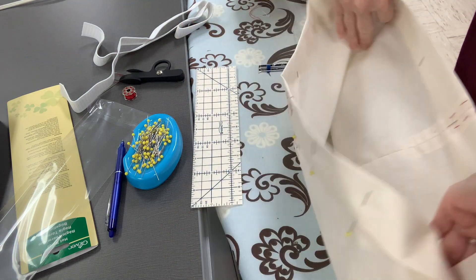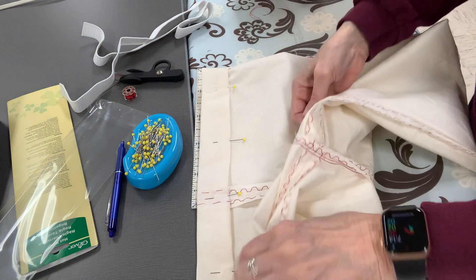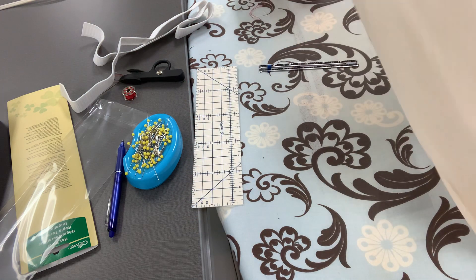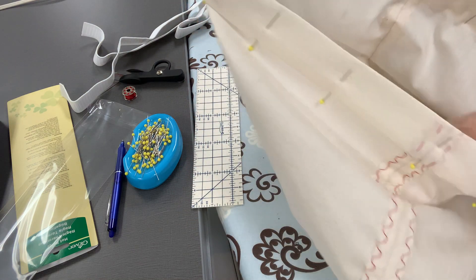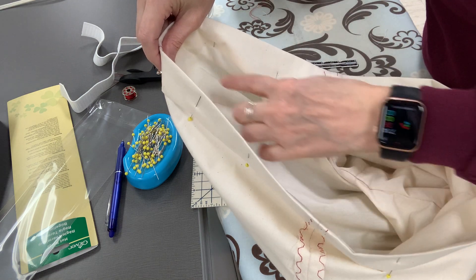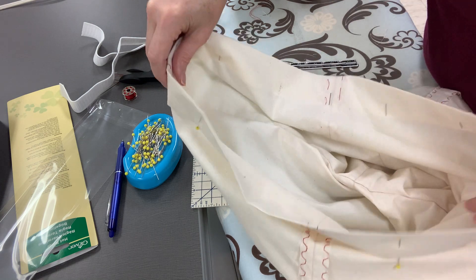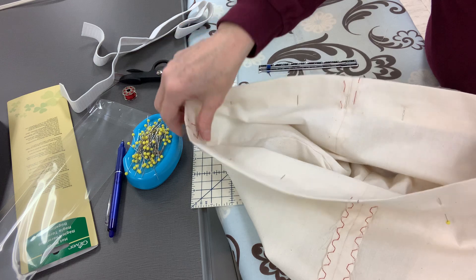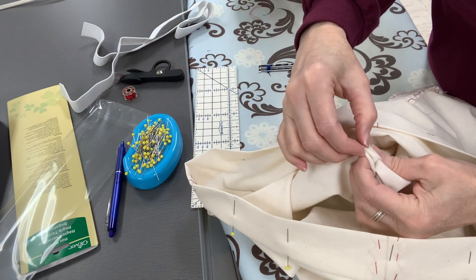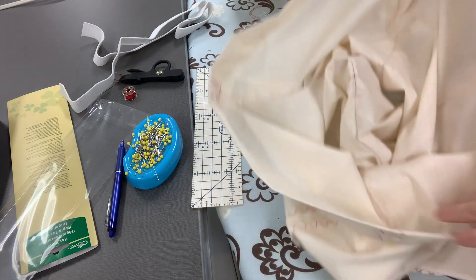The other way is to open the pants up and look inside to see where the center seam is. You can look at which side has the shorter scoop — remember the back has a bigger scoop. So you're looking for that center seam, and that's telling you it's the back. Those are the two ways you can tell.